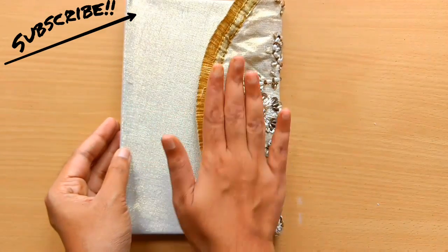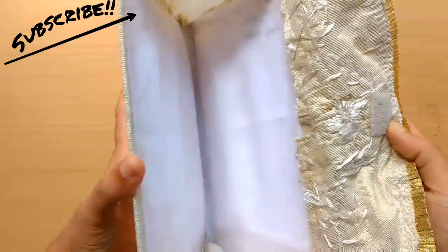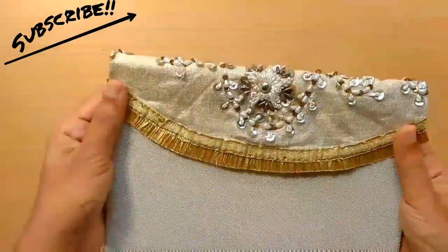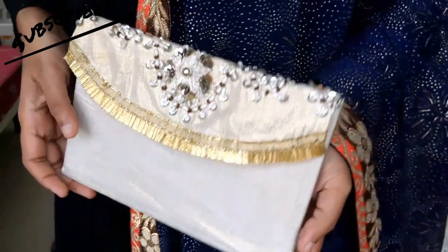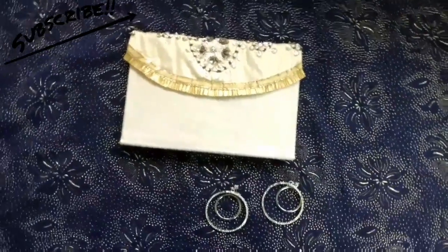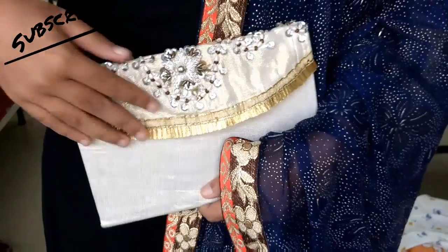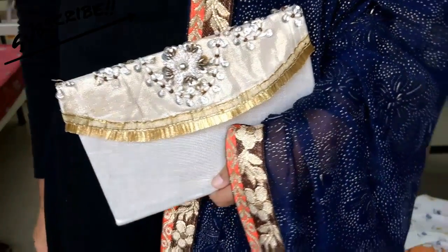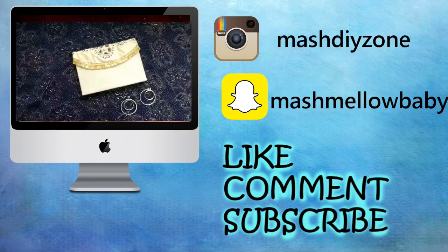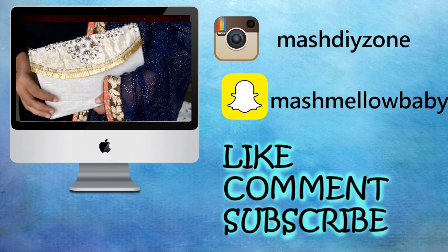With that, the clutch is ready to use! In this way you can make a clutch matching any of your outfits. As an Indian, I think this clutch is a perfect match for all my traditional outfits. If you like these ideas, please give this video a big thumbs up and leave your comments in the comment section. Don't forget to subscribe to my channel and also tell me your suggestions for future videos.